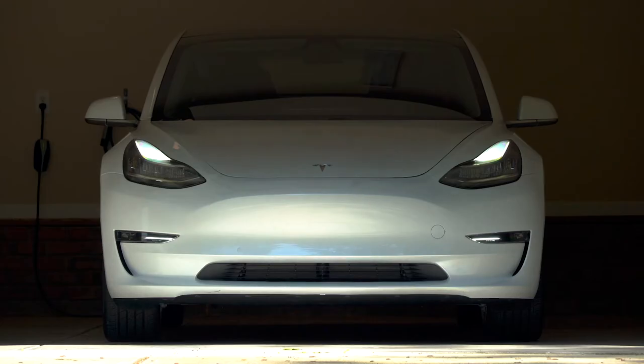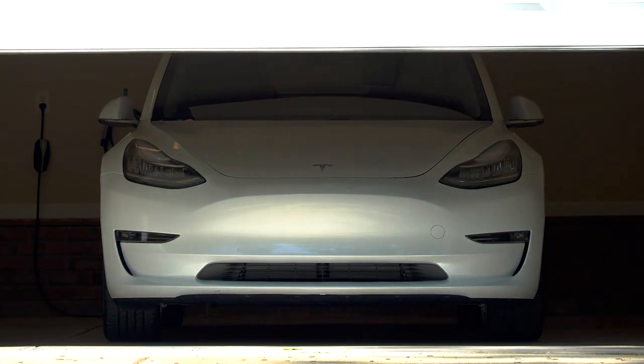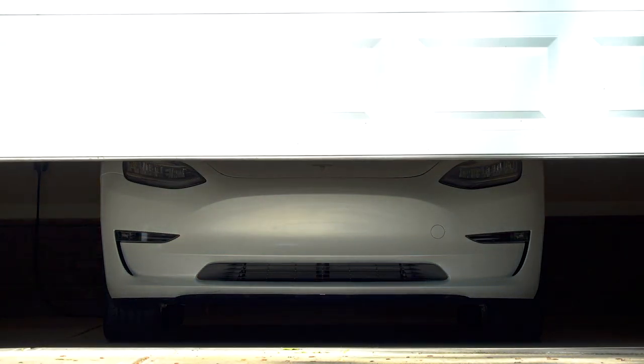Store it properly. One of the most important things to decide is where you'll store your car. While you can store your car outside, ideally you'll have access to at least a covered garage or storage unit. For newer vehicles or classic cars, a temperature-controlled storage unit provides the best protection.